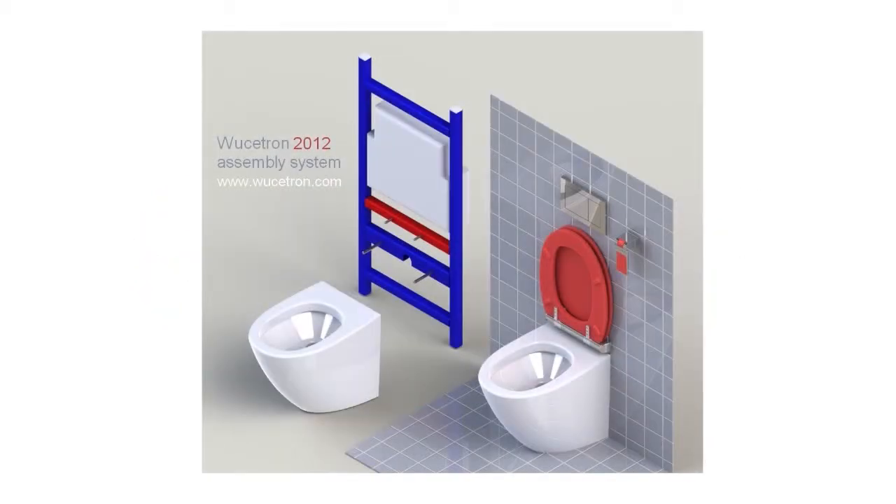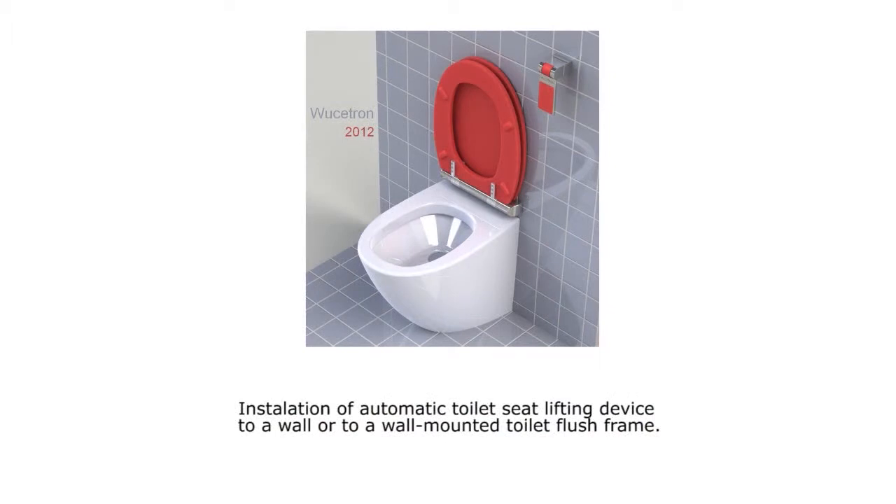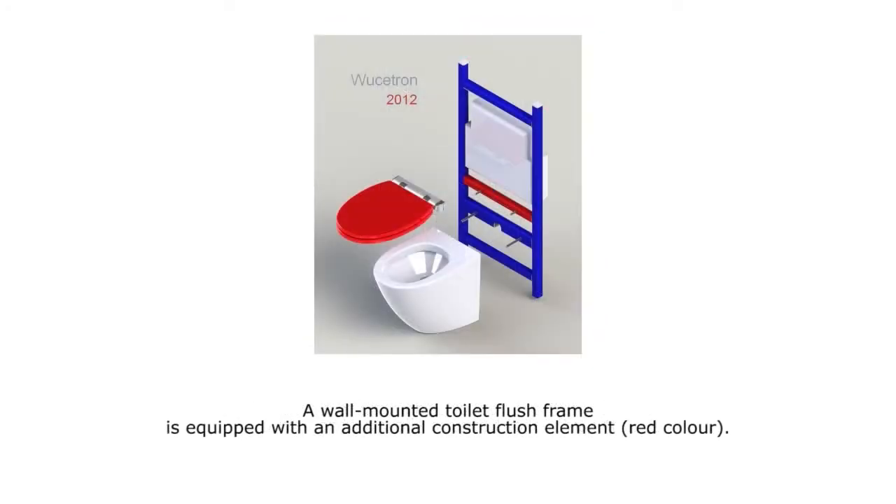Flush System Mounting of Wucetron Toilet Seat Lifting Device on a Wall. Automatic Toilet Seat Assembly System: installation of the automatic toilet seat lifting device to a wall or to a wall-mounted toilet flush frame.